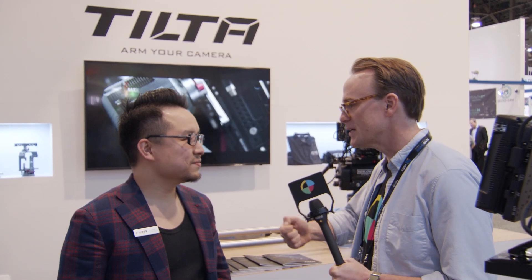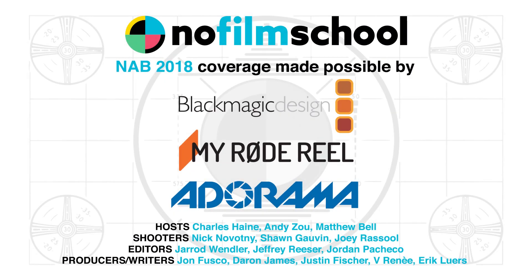The range is around a thousand feet. We've got the Nucleus N, the Nucleus M updates with firmware and the new usages — fantastic stuff here at NAB 2018. Thank you so much for taking us through it.